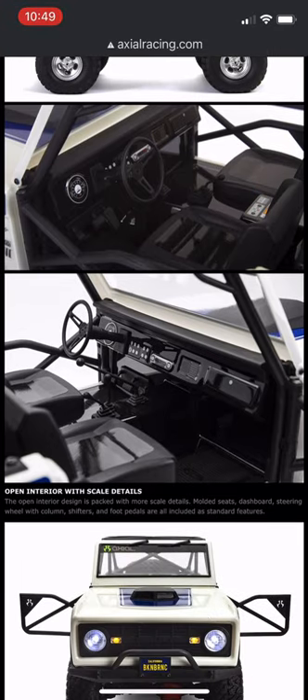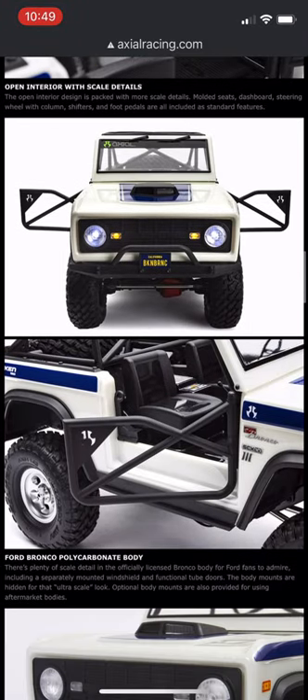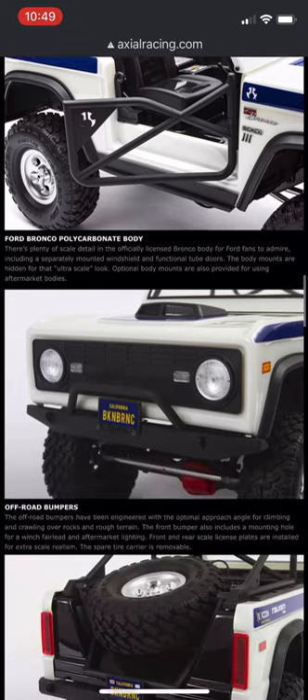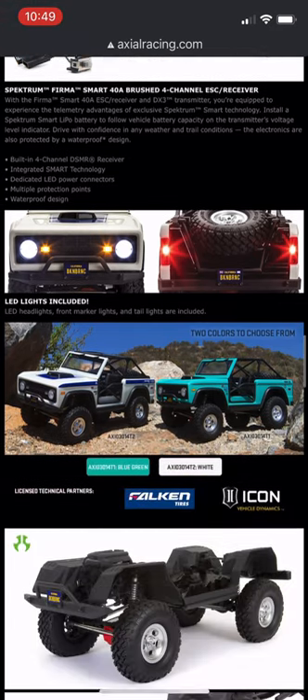It's got a full interior as you can see right here. It's got opening and closing doors, a full cage, and also some custom bumpers for this platform specifically. It does include the RTR version with the same electronics as the Jeep RTRs.